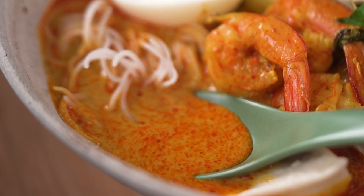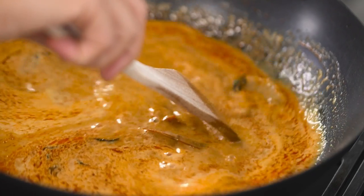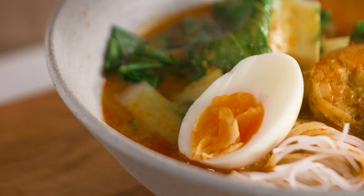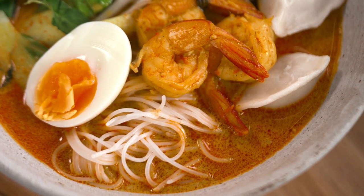Richly spiced laksa soup that tastes like it's been simmered for hours — but this is my cheat's version. This is my prawn and dumpling laksa soup.